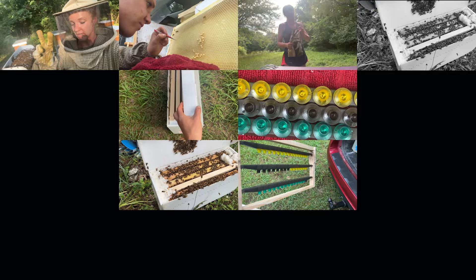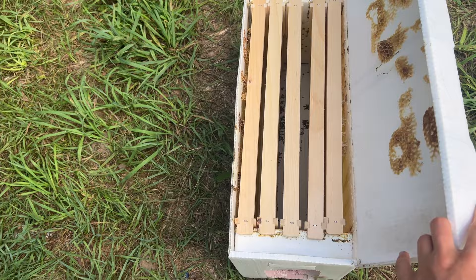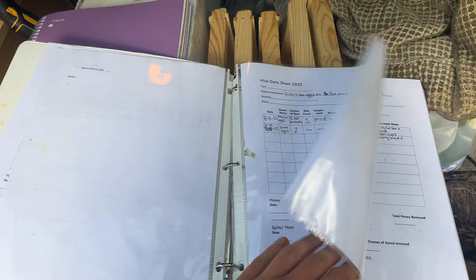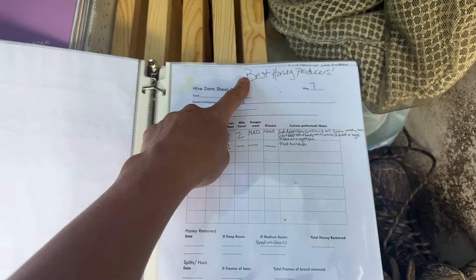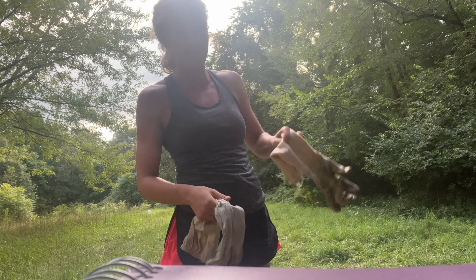I'm going to learn how to graft in a nuc. Today I'm going into hive number seven — it's my Saskatraz hive that showed up as only two mites. It's my best for building up the entire hive, actually my strongest hive in this yard. It's also my best honey producer — the only one that's really producing honey in this yard. So yeah, we're getting grafted off of these.